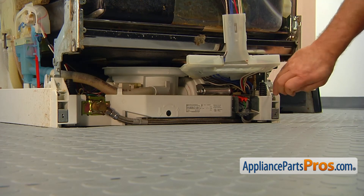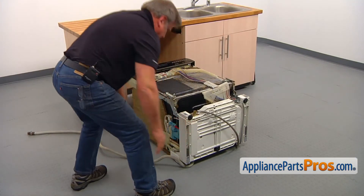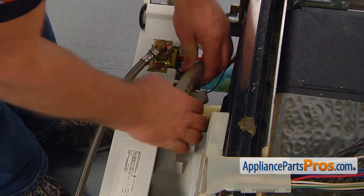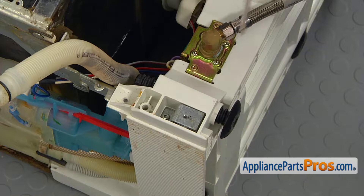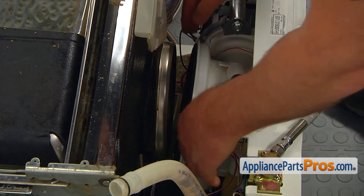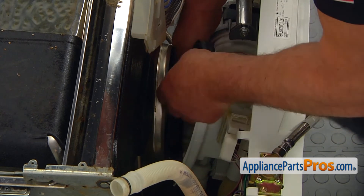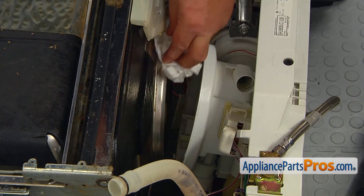Take out the two Torx 20 screws in the front and two in the back that hold the base to the cabinet. Place the dishwasher on its back — make sure the hoses are not under the dishwasher. Prepare to catch some water. Remove the pressure chamber-to-sump hose from the retainer and pull it out of the sump. Rotate the hose out of the way. Using the Torx 20 screwdriver, remove the two corner bracket screws. Pull the base of the dishwasher cabinet, hold the sump and motor assembly so it won't fall down, and remove the old sump gasket. Clean the opening as well as you can.